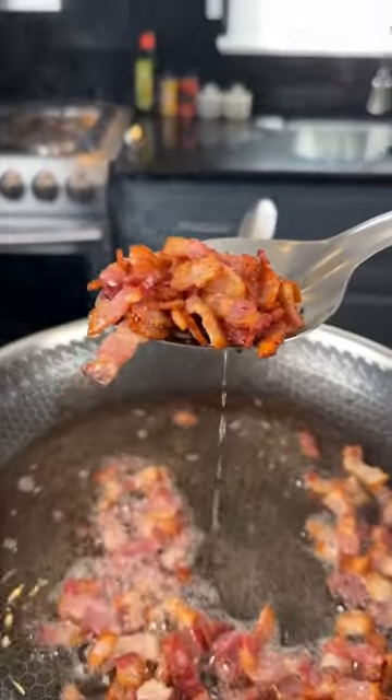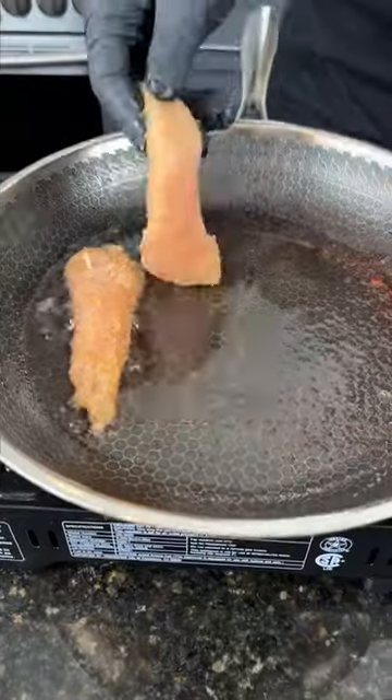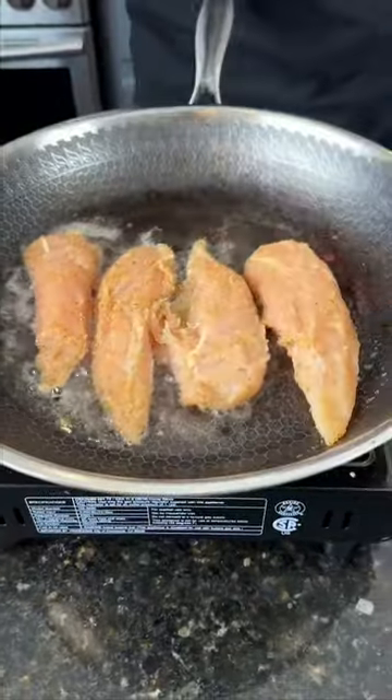First things first, cook down that bacon, then remove it with a slotted spoon. We're going to cook our seasoned chicken right in that bacon fat. We're going to save the rest of that bacon grease for later.